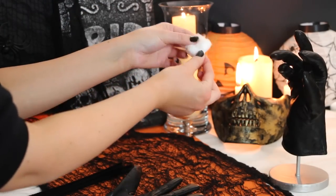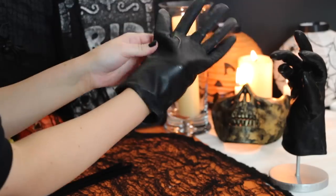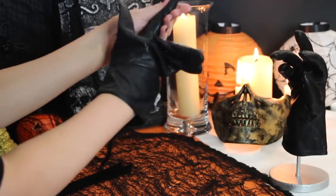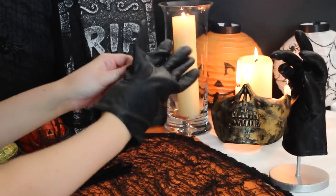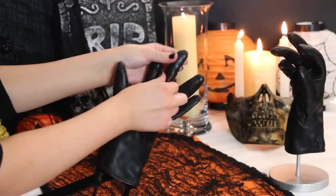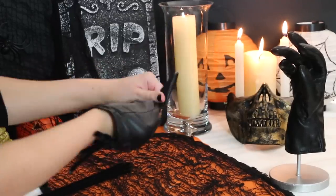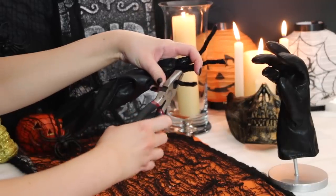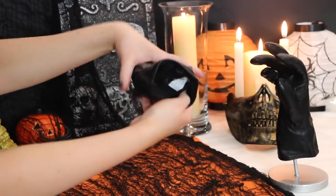Taking a cotton wool ball, I like to pull it apart a bit so it wasn't so lumpy and bumpy inside the finger. Then you're just going to want to stuff the finger full of cotton wool. Repeat this for each finger, placing your pipe cleaner inside and then stuffing it with cotton wool. Then taking the wire cutters, I just cut the pipe cleaners so they were hidden inside the glove.